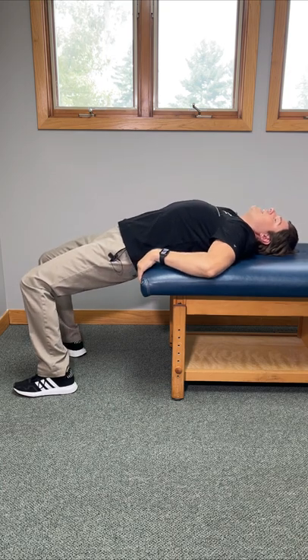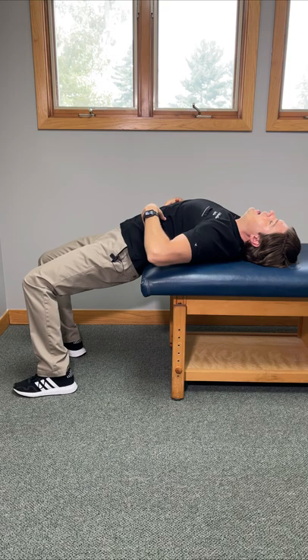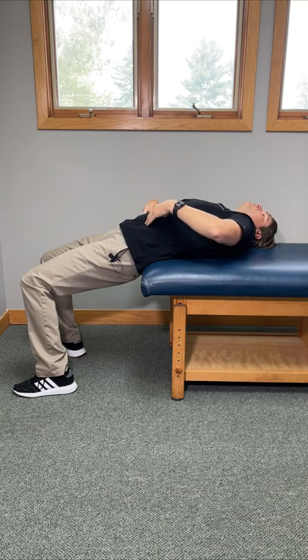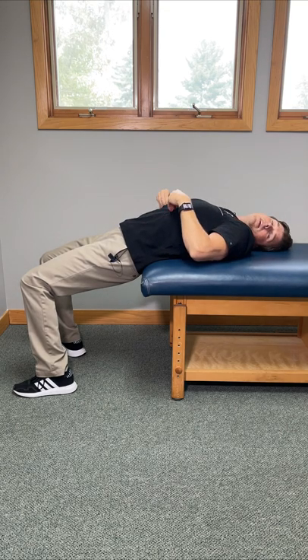To take this one to the next level, tilt your upper body towards one direction. You'll notice that it opens up the back just a little bit differently. Go all the way towards the left, go all the way towards the right. If any of those positions give you more relief, spend more time in that position.